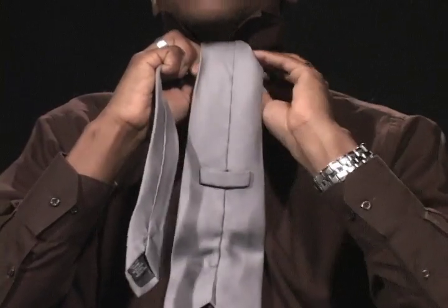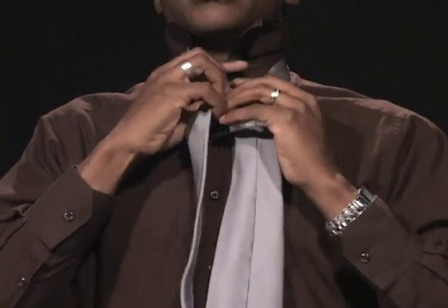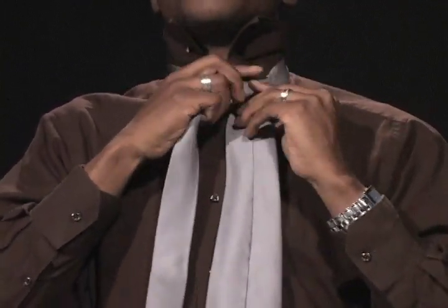Step three, you take the larger end again, once again up and over inside the knot you just created. Pulling it tight, keeping it close to the neck.